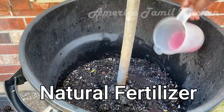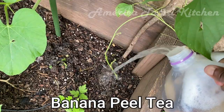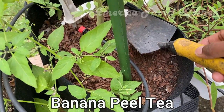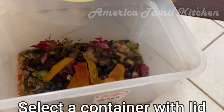I am going to use natural fertilizer compost juice in the garden. I am going to share an airtight container.